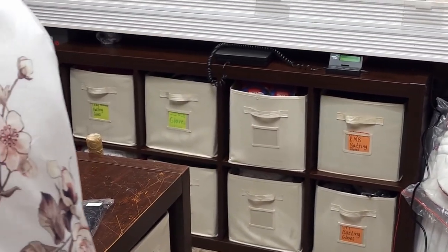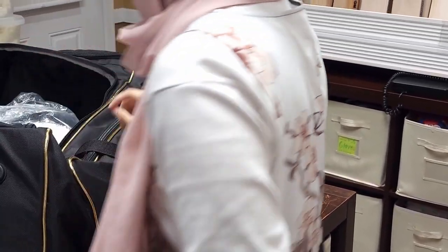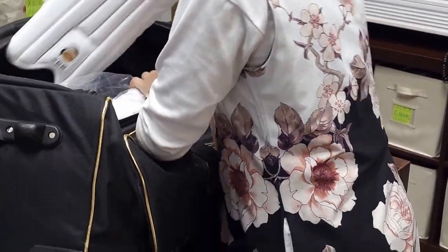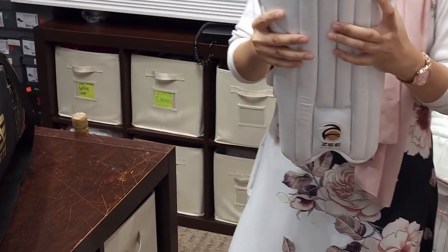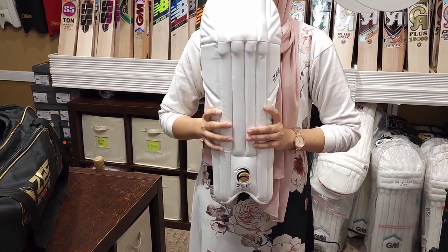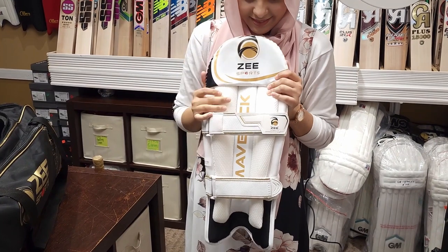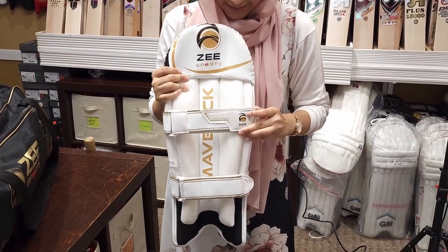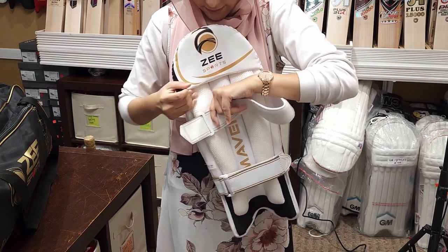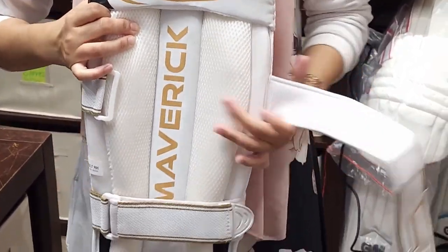Don't worry, we also have the wicket keeping stuff for the people who are wicket keepers. This one is also the very same quality but it's very soft and flexible. It also has the same quality strap, with a nice strap on the back — very very soft.